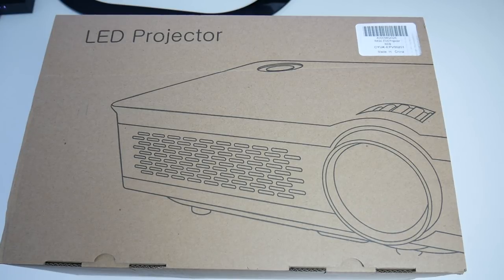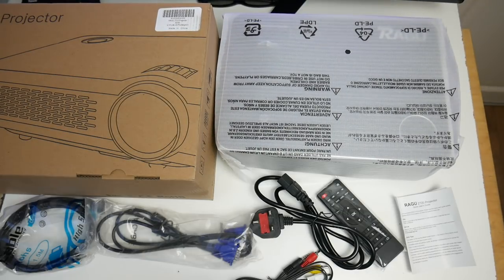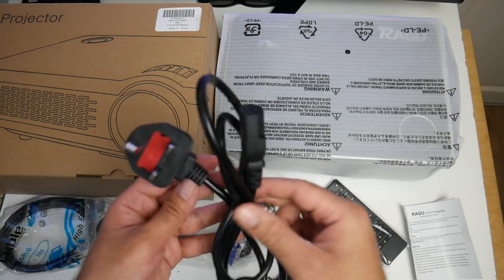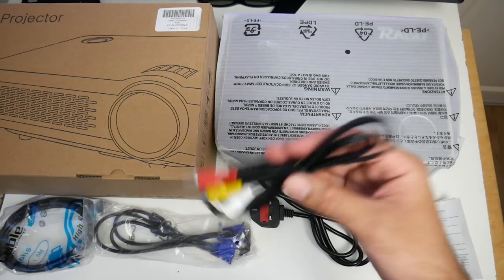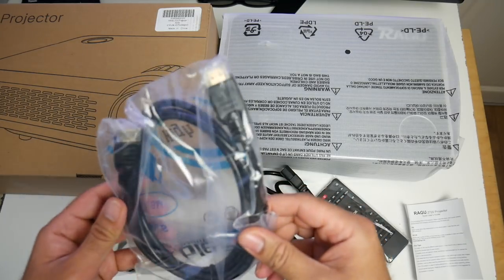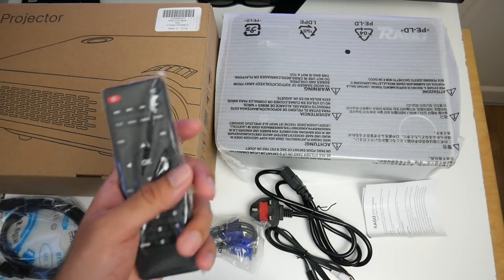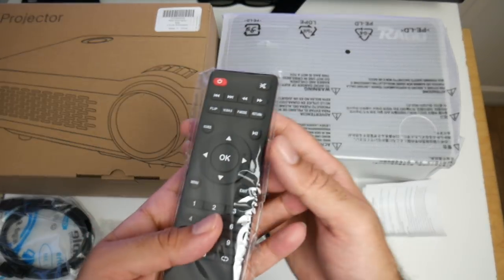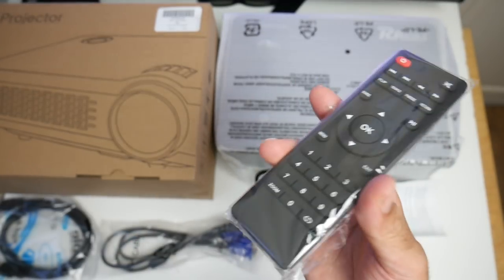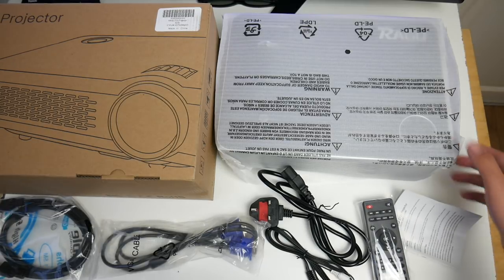So without further ado, let's get it out of the box and see what it looks like. This is everything you get in the box: a user guide, UK power cable, an AV cable for old school connections, a VGA cable, an HDMI cable, a remote control. This looks like a typical Android TV box remote and we will be checking it out to see how responsive it is. And last but not least, the projector itself.